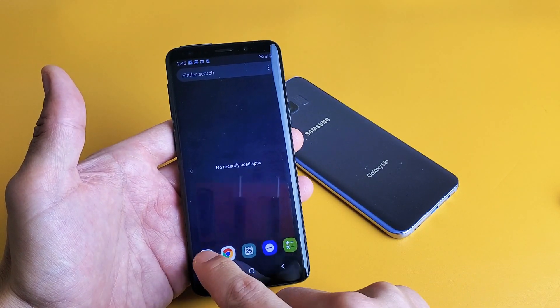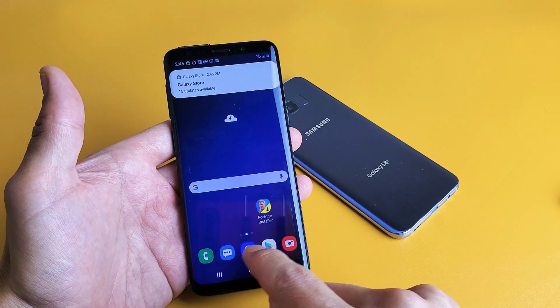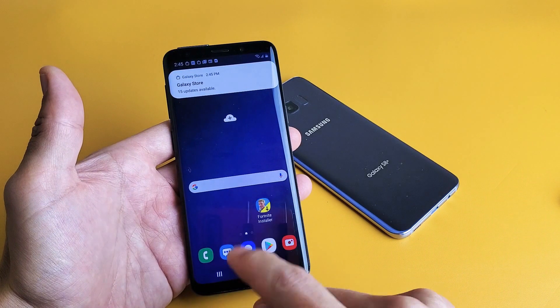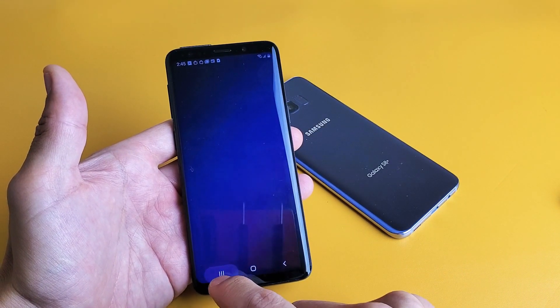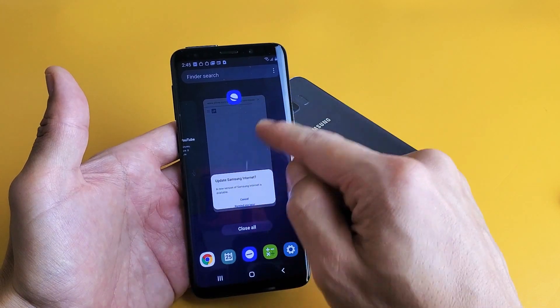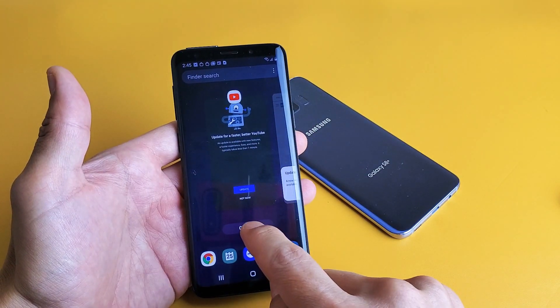So again, if I open up the YouTube app here, then I go back to the home screen and then I open up Explorer here and close it. Now if I go back to the recent apps button here and tap on that, the last one I opened was the internet browser and you can also see YouTube here. So again, I can just go ahead and close all.